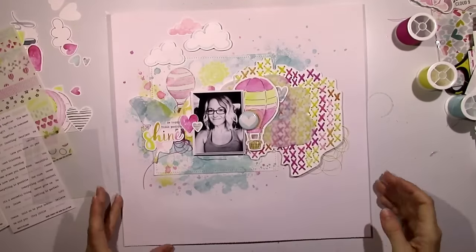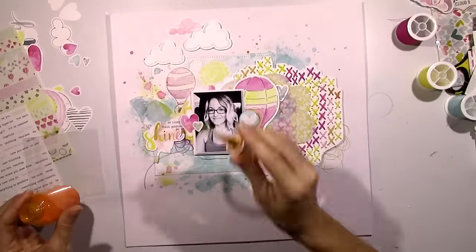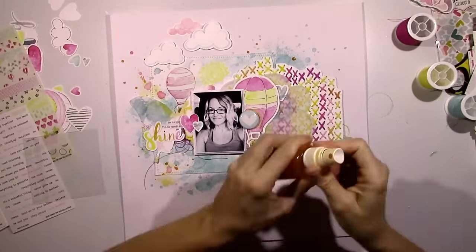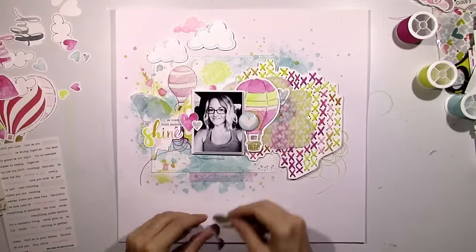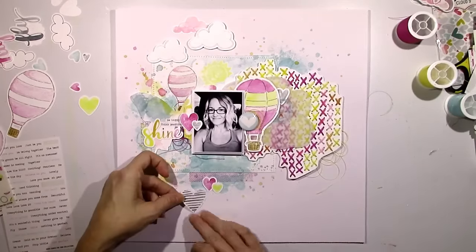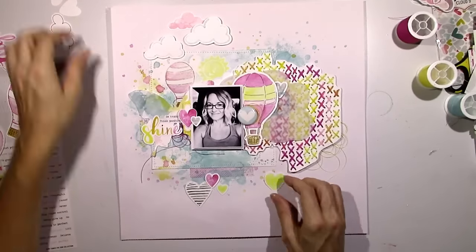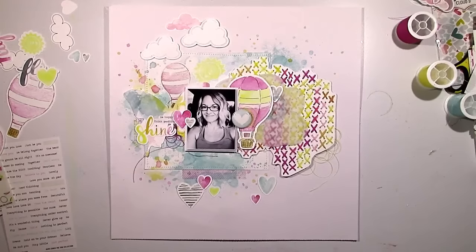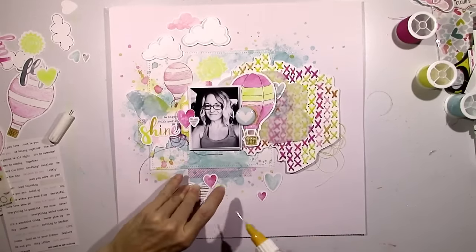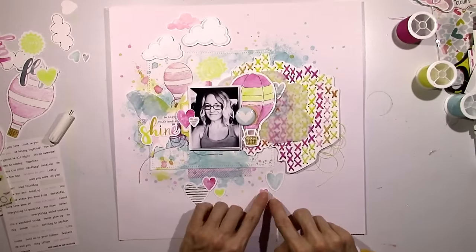I added more splatters. I also did some white stitching around the square — the background piece of 6x6 paper — just for some added detail. I'm going to do a little bit of work down here at the bottom. I'm going to add another strip of washi tape — it's light pink stripes — and then add some more hearts down here at the bottom. I just wanted something whimsical and fun and I think that's what I got here. This was really fun to put together. I was very inspired by all of these colors and the watercolor look. I think this was the perfect collection for me to use for someone who loves watercolor and mixed media.